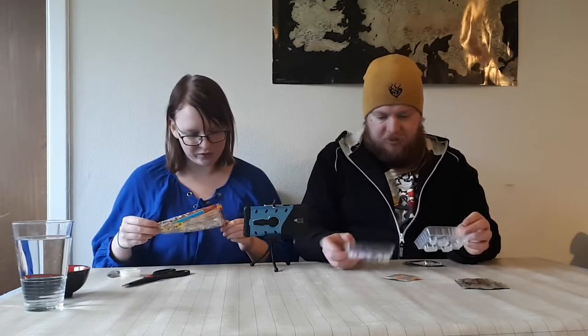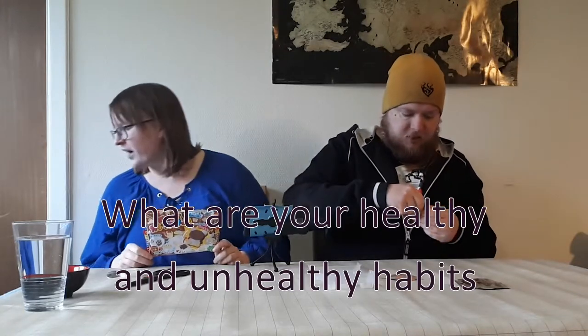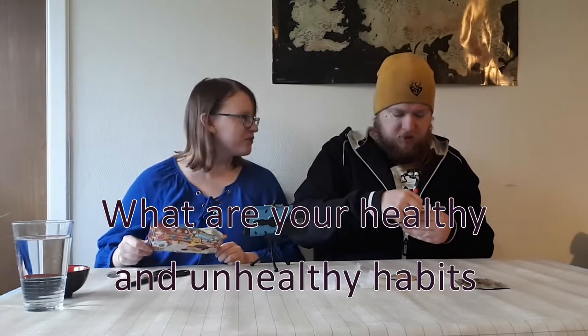Lightning question round — then we have questions! What are your healthy and unhealthy habits? My healthy habit is I play a lot of Pokémon Go. My unhealthy habit is I eat a lot of chips and candy. That's quite a contrast.